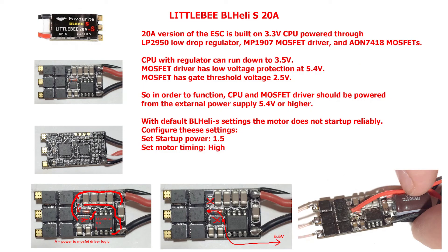In order to convert the ESC to 1S, the CPU and FET drivers should be powered from the boosted voltage. This can be achieved by desoldering a resistor and diode as shown in the picture, and adding a separate low-current wire for 6 volt input.